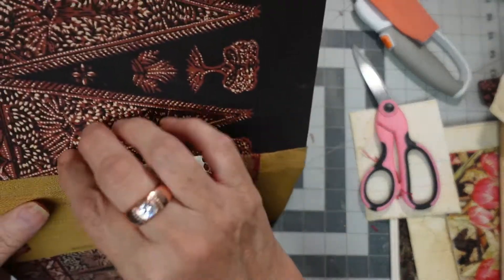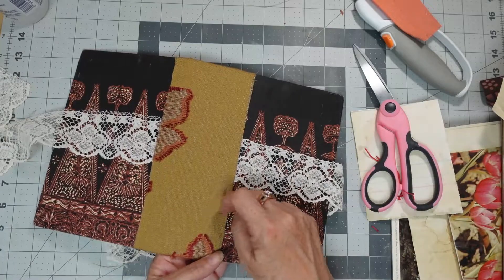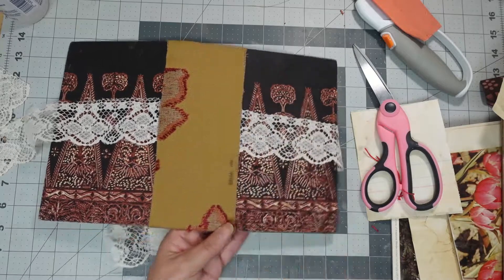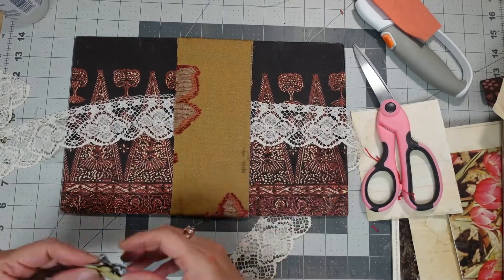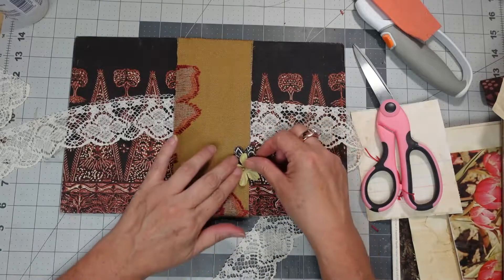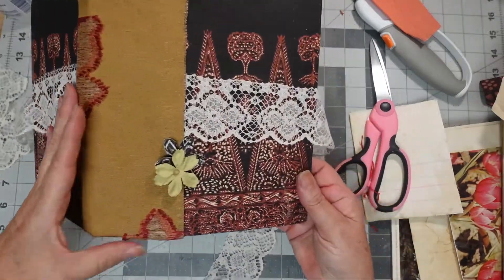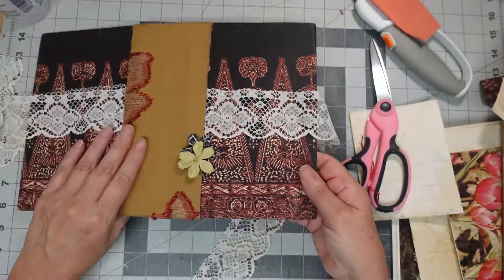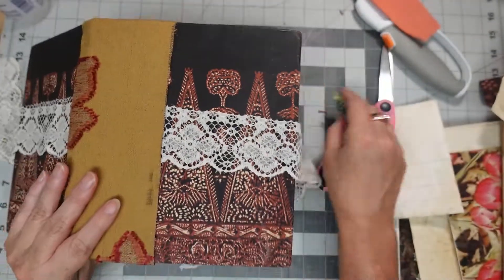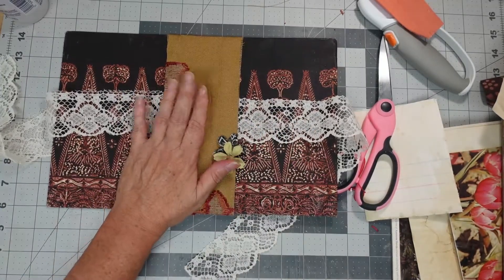So we're going to let that completely dry. I don't like that at all — I have these paper flowers and thought I could put that there. I'm going to let this completely dry before I put in the signatures, so we'll come back. I'll probably save that for another day.